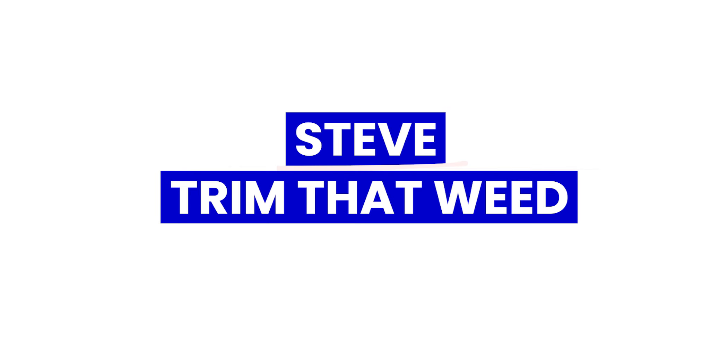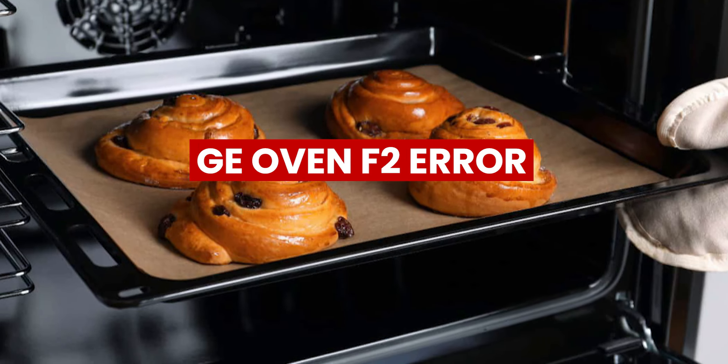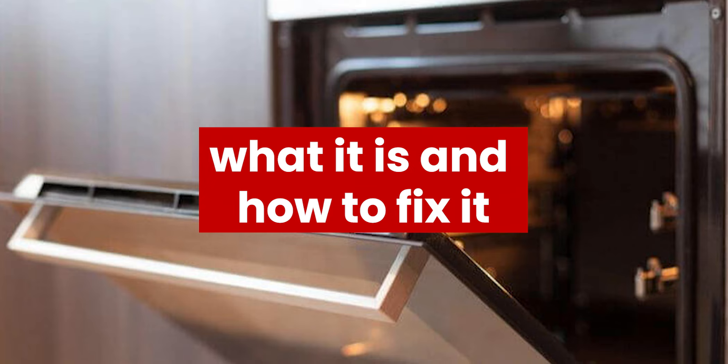Hey guys, this is Steve from Trim That Weed. In today's video, we will talk about the GE Oven F2 Error — what it is and how to fix it.